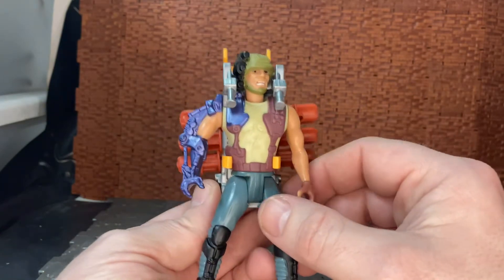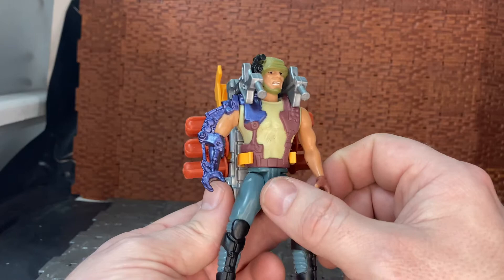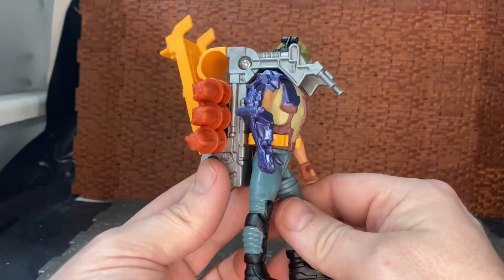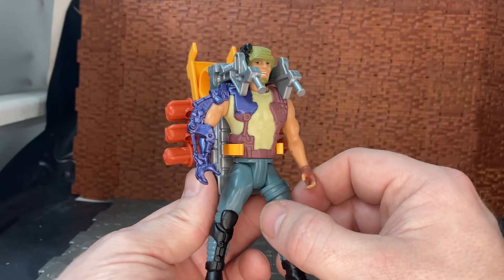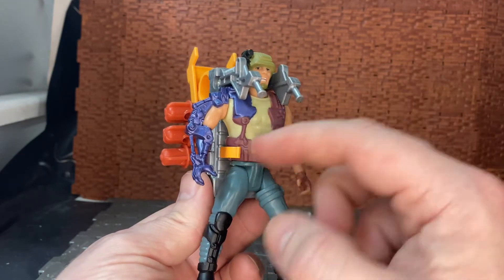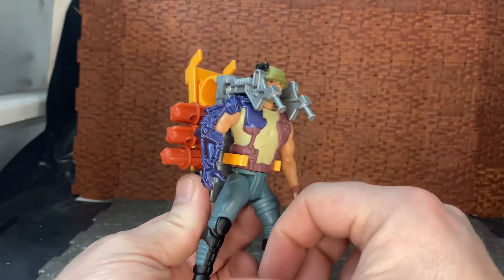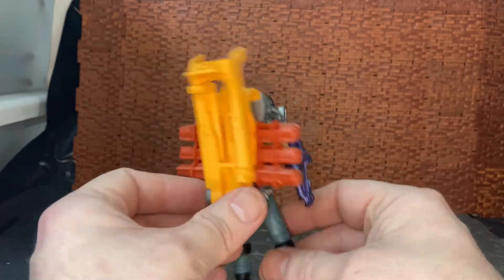This is the UK/European exclusive Hudson. There was a US version that came packaged as part of another exclusive — the KB Toys exclusive. I think he came versus the Scorpion Alien, if I remember correctly. That version was done in more traditional movie-style colors, greens and camo pattern, whereas this one has its own unique colors.